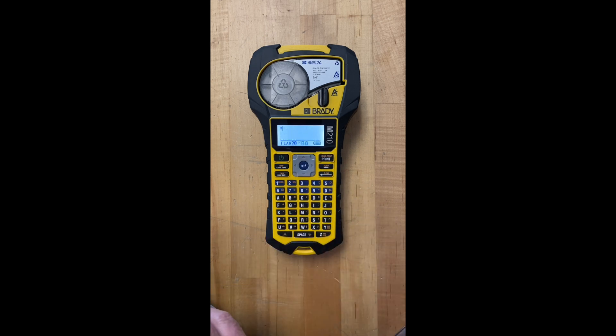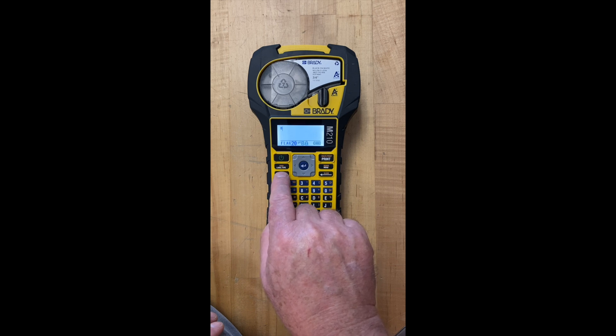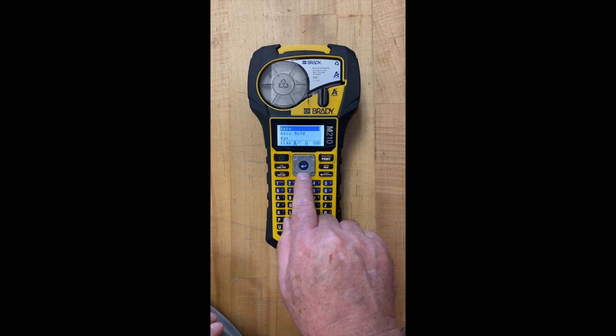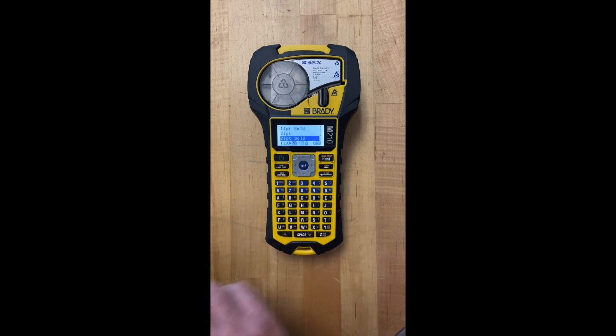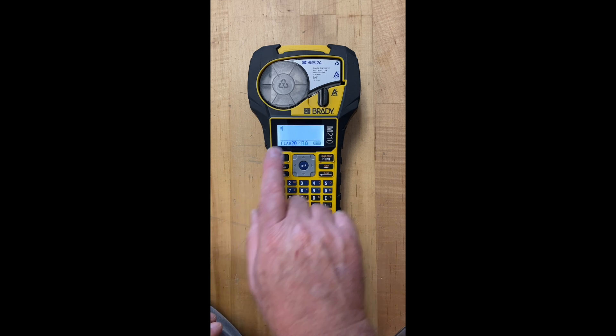I'm gonna hit enter and then I can also hit here the font size and I can pick how large I want the font to be. I could pick auto and let it auto fill the size for me, or I can pick a size — depends on what I'm looking for. I'm gonna go with 20 point bold. I'm gonna hit enter. So far so good.